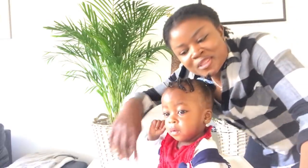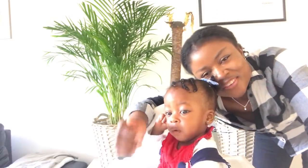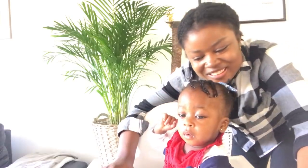Thank you so much for watching! If you like this video, don't forget to give us a thumbs up and subscribe to our channel. See you in the next one — bye bye!